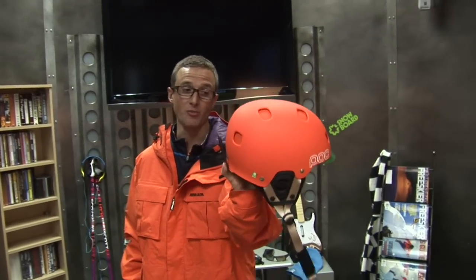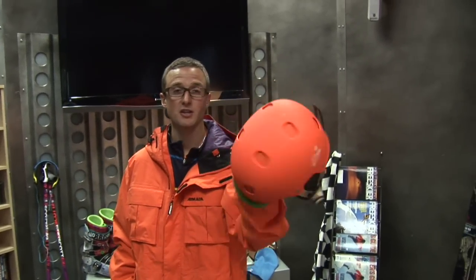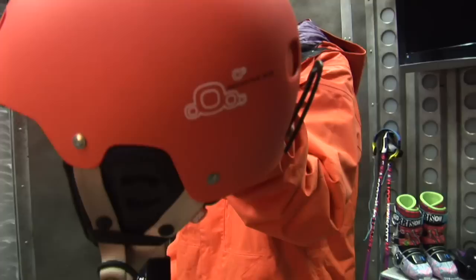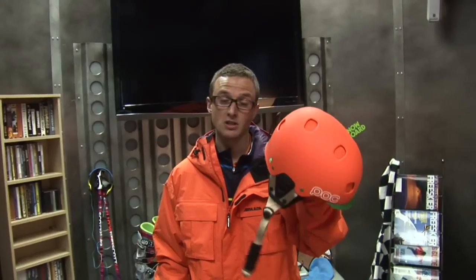This is the POC Receptor Bug helmet. It's made to take multiple impacts, it's really comfortable, I think it's got a good look, the right colors, protects your head really well. Good fit — goes right on your head.